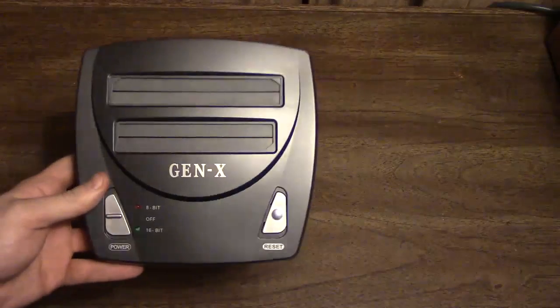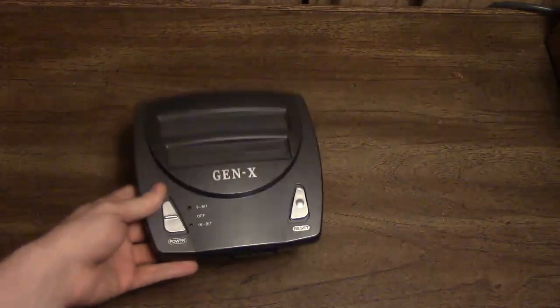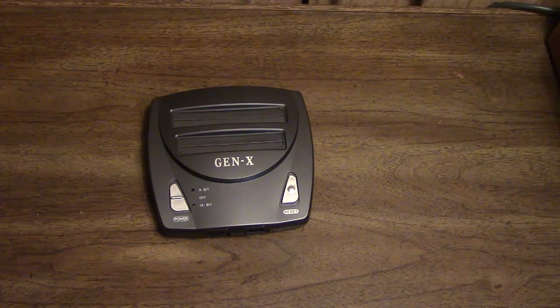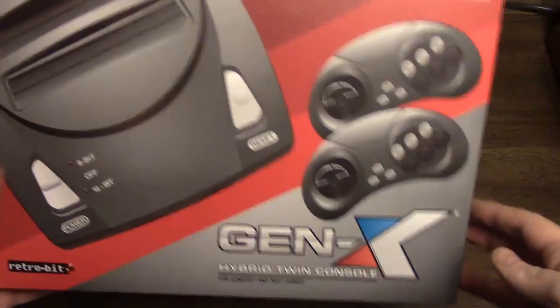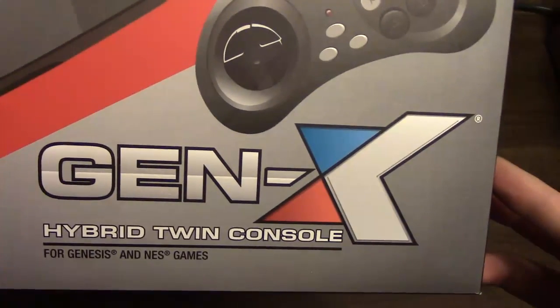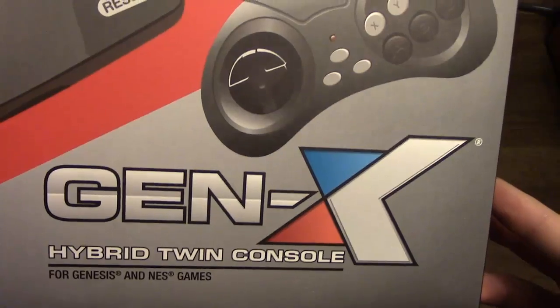Hello and welcome to Attack of the Famiclones HD. In this installment I'm talking about the Gen X by RetroBit. So here's the console itself and here is its box.